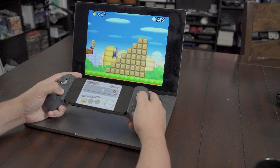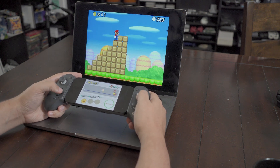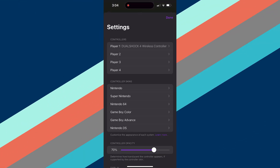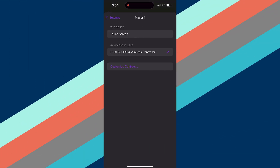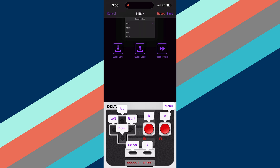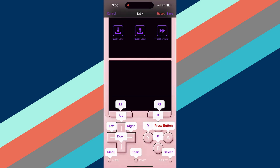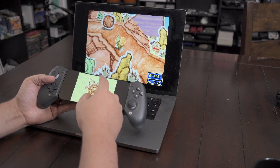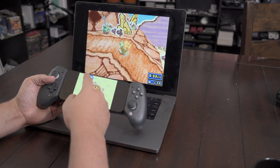Whether that's a downside for you will depend on your personal preference — for me, it feels like a bit of a headache. As are the controls, to be honest. If you're using an external controller, whose input you can remap by tapping settings and selecting the player number you want to associate it with, everything is pretty much seamless. Immediately, you'll get only the bottom screen on your device with no touch controls in sight. It just works.